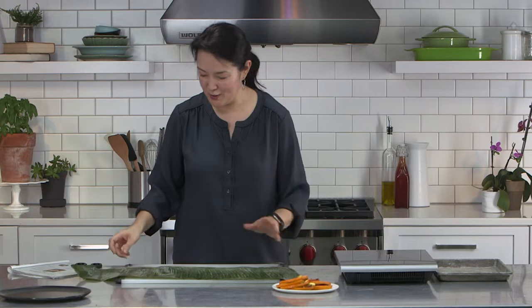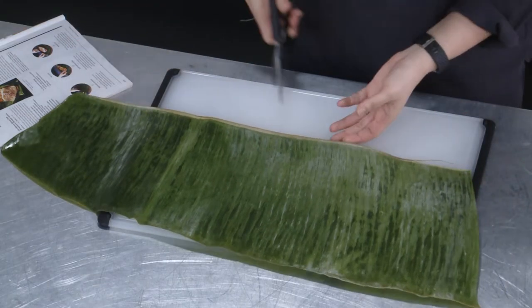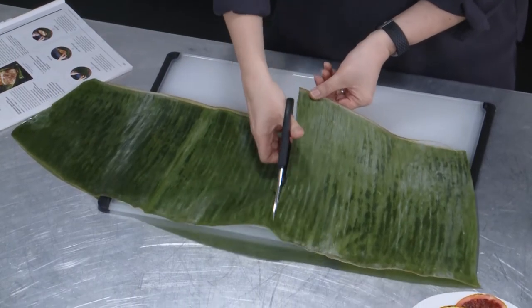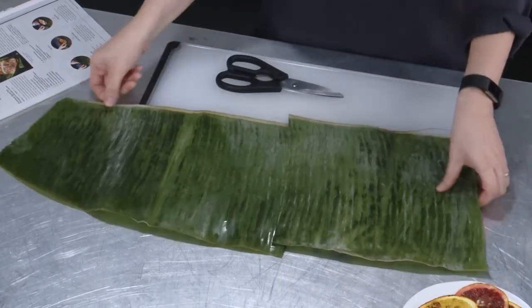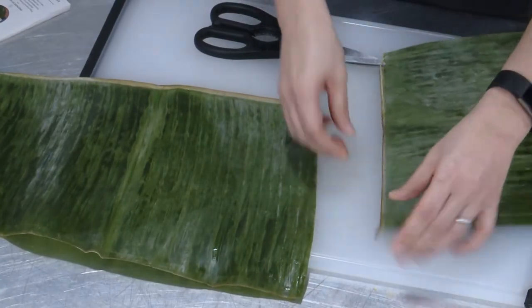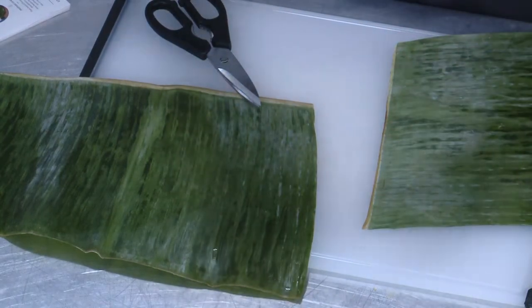We bought these frozen, thawed them out, and now I'm going to cut it to size. We need about a 12-inch square, so I'm going to cut about here. It's not really a square, but it's close enough. The center rib can be a little bit tough and sometimes hard to fold up, so I'm just going to kind of pull that out.